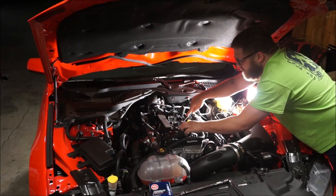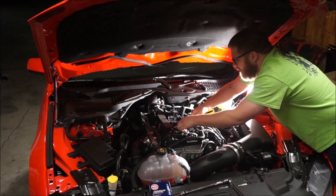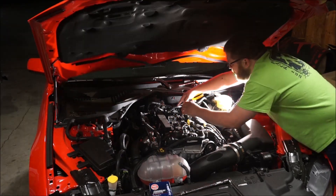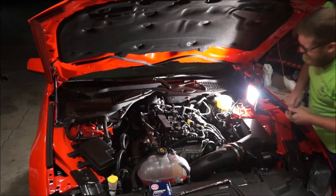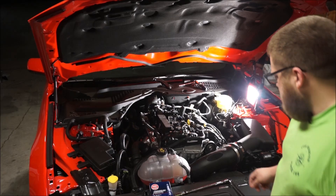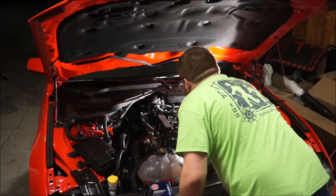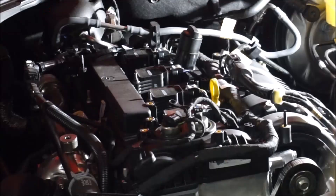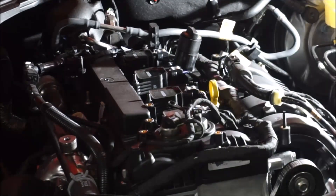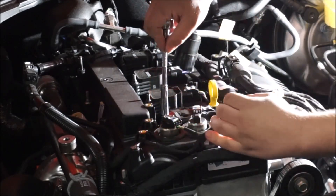Okay, so there's a little plastic clip that's got to come off of this stud on the number 1 cylinder, same on the number 4 cylinder. I thought these were 9 millimeter — I am wrong. These are 8 millimeters, not 9 millimeters.